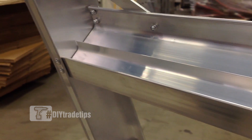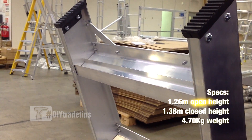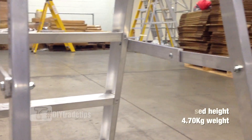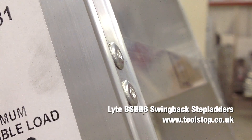On the underside, the step is fitted with a strengthening bar which provides extra rigidity when in use. All Light step ladders are fitted with quarter of an inch thick side arms and each step is double riveted on each side.